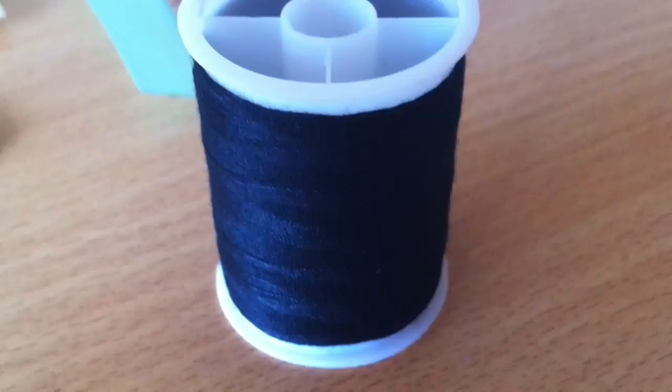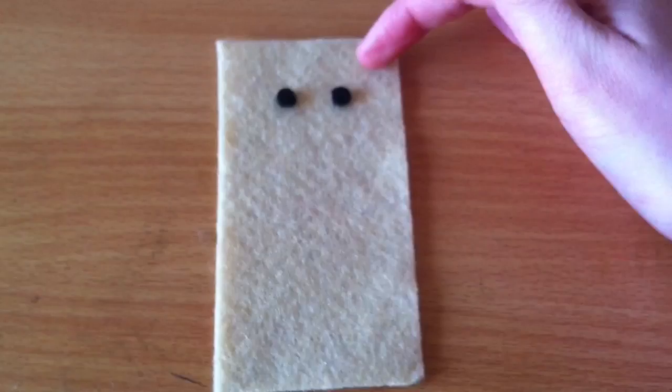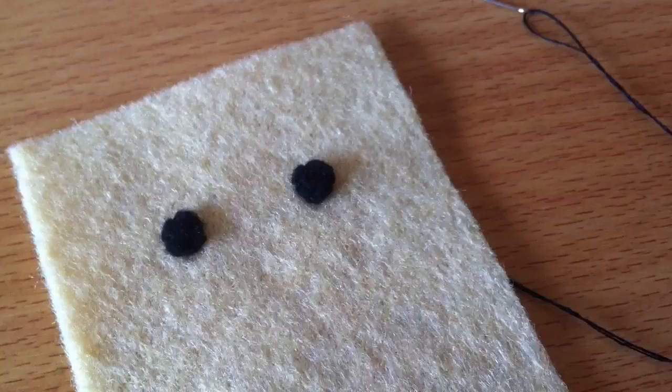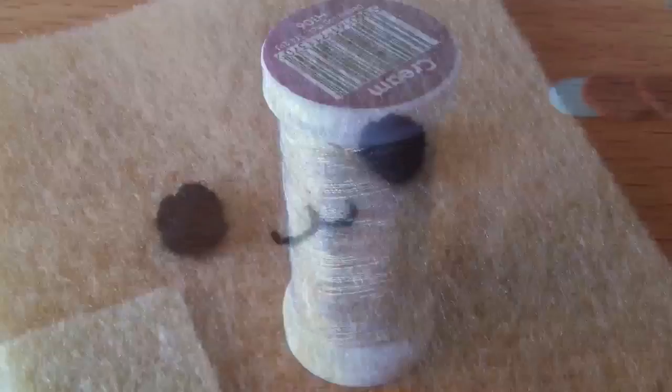Now it's time to start sewing. Thread your needle with black thread and then use a felt stitch to sew your black circles onto this long rectangular piece. I would recommend sewing them quite high, so quite close to the top of the piece, but not too close because this piece is going to be hidden when we put the hotdog inside. And now you can also use your black thread to sew a little mouth. If you are having trouble making the face, I do have an entire video dedicated to that topic, so I will link that in the video description.